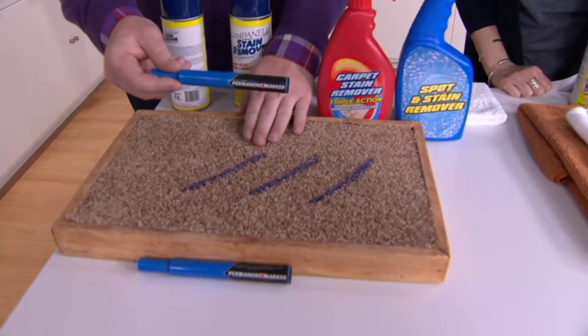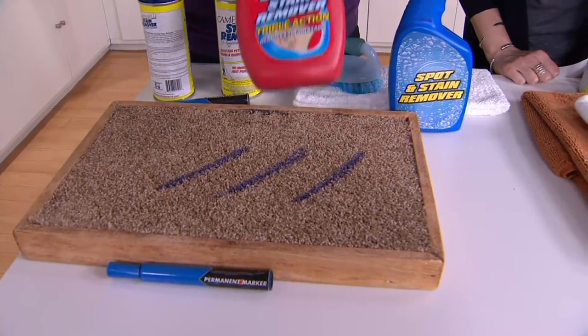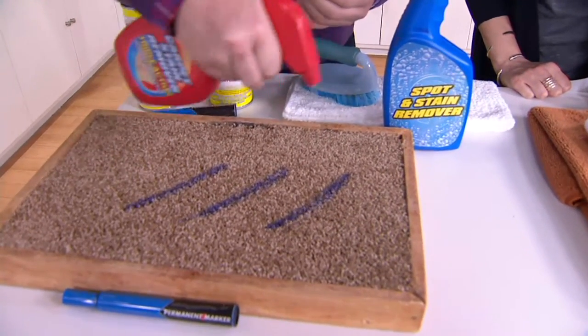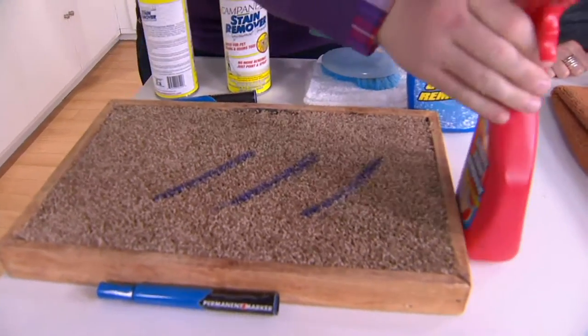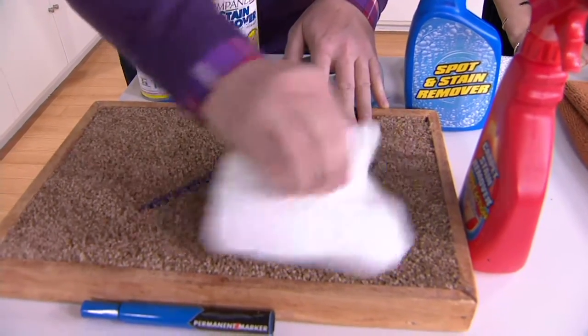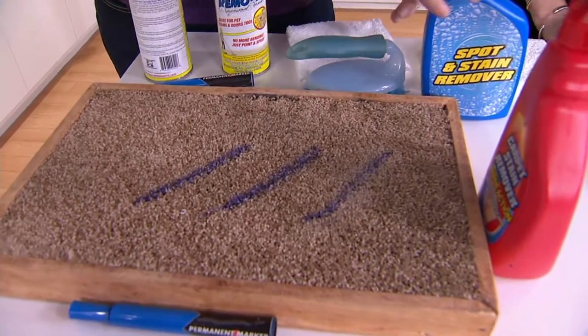We put permanent marker on this brown carpet just to show you — permanent marker for a reason, because it's supposed to be permanent. We went to the store and got the number one rated carpet stain remover. The idea is you spray it on, go get a brush, then blot — and it's so soapy it leaves a sticky film. You can get a little of that out, but not all of it.